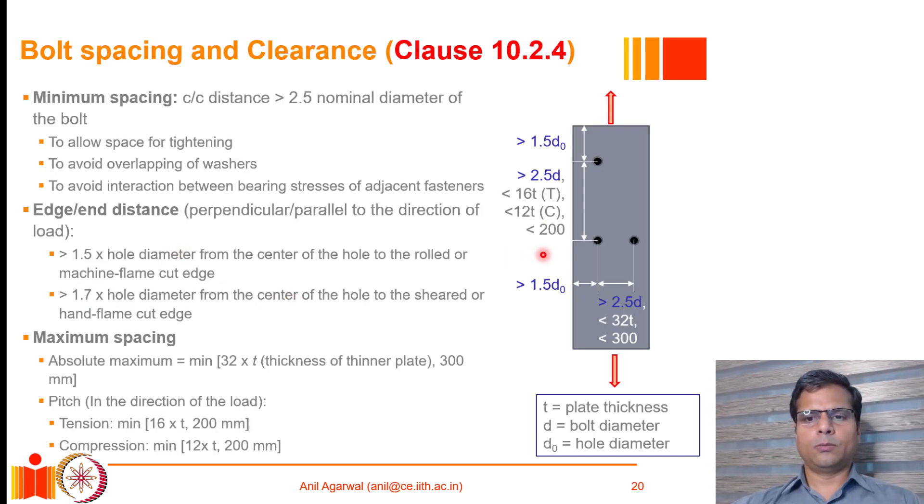Moving forward, when providing a bolted joint there are various constraints regarding the location of bolts — how close two consecutive bolts can be, and how far apart they can be. For minimum spacing, bolts should not be too close to each other. Obvious constraints include accessibility: enough space must exist so a wrench can be placed around the bolt nut and tightened with ease. Washers also require larger area, so bolt holes should not be so close that washers start to overlap.